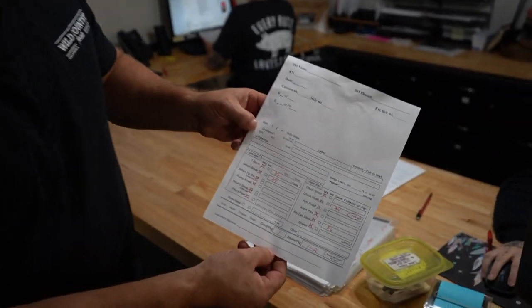When you bring a custom beef in, it can seem overwhelming and confusing. We're trying to make things as simple as we can, so what I'm going to do is show you what I would consider a standard cut — if I was going to take a beef home, how I would have it done. I use this simple cutting instruction sheet right here.